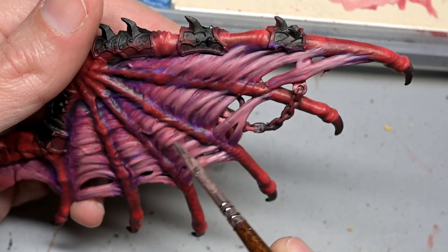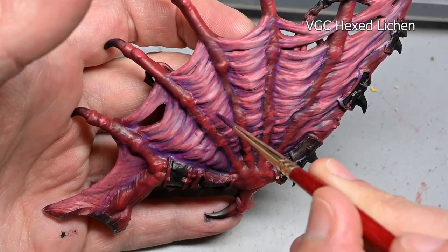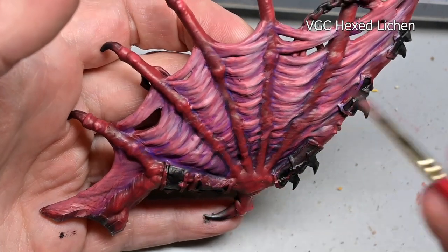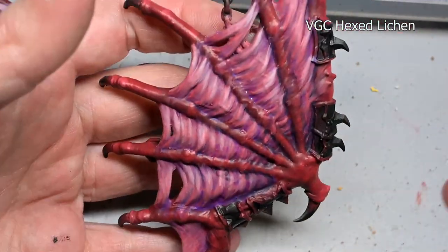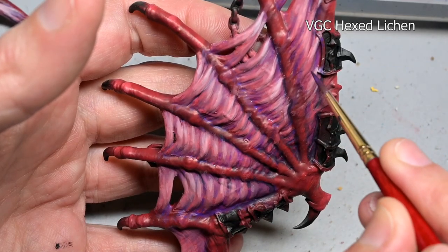Then finally, just to get a little bit more color into the wings, a very light wash — once again Hexed Lichen — putting that into the recesses along the edges so we have a nice meaty pink color going into purple. I did call these the meat wings because that's the look I'm going for: a very fleshy texture.